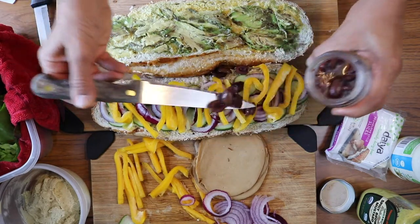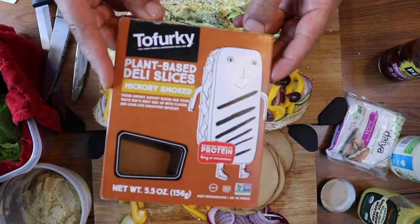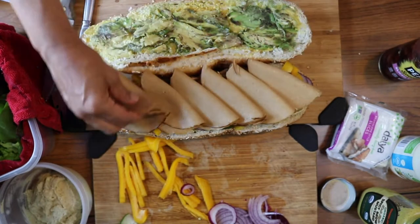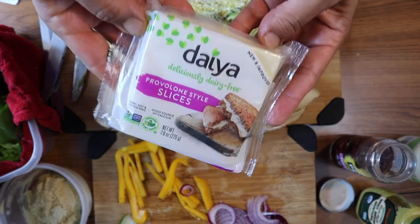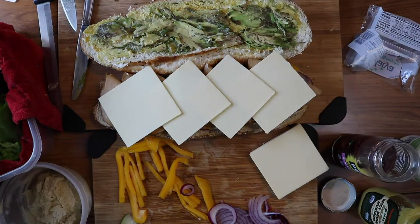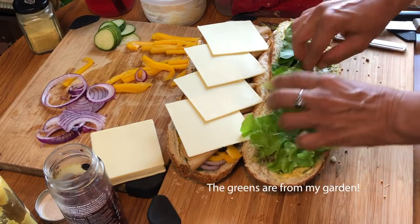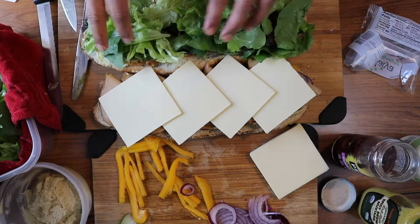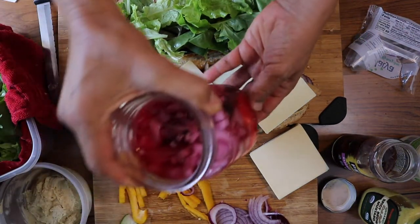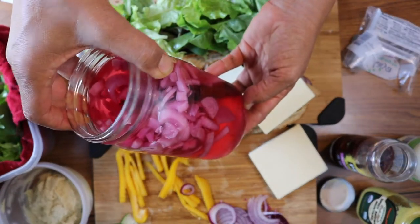I should have grabbed a fork for the olives, but we'll just do our best. I like the hickory smoked variety. Next are these Daiya provolone slices. Then I'm going to put a bunch of greens down — you could use sprouts instead. And one last thing: I was going to do some pickles but I forgot to buy some, but I did have some beautiful pickled onions in my refrigerator that I've shown in my Mexican meal prep video.